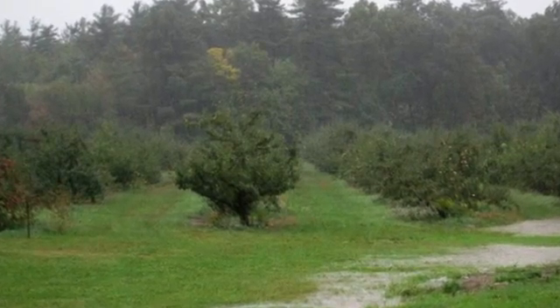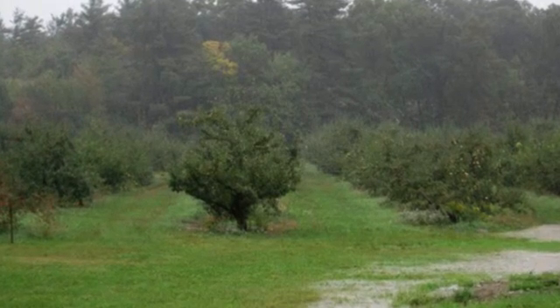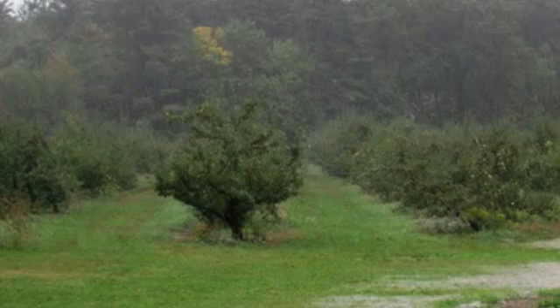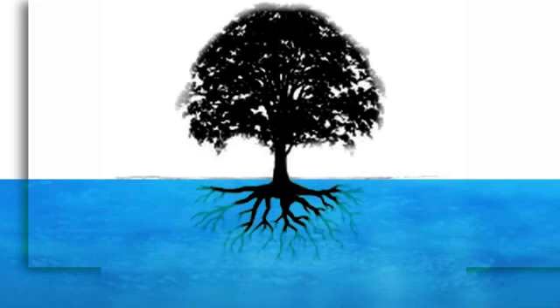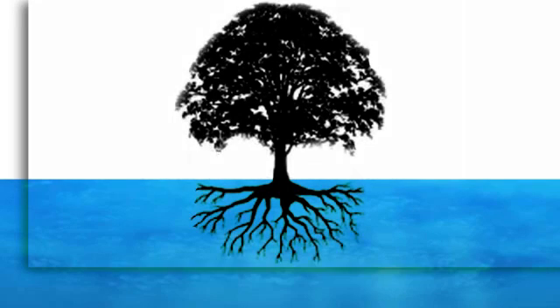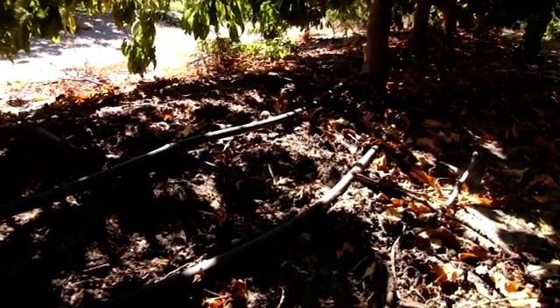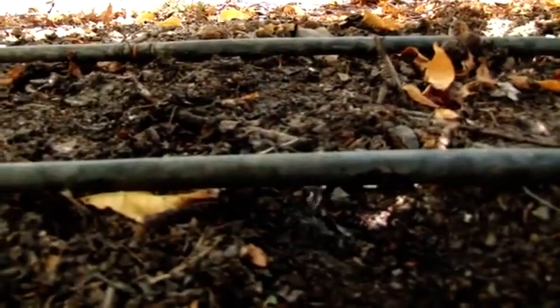In winter when it rains, the ground below the trees becomes saturated. The roots grow throughout the year and in winter will grow freely into the whole area below the canopy that has plenty of water from the rainfall. In summer, the drip system provides water to more localized areas of the roots. Suddenly in summer, the rest of the root system which is spread out in winter does not get water, and it's a huge shock to the tree.